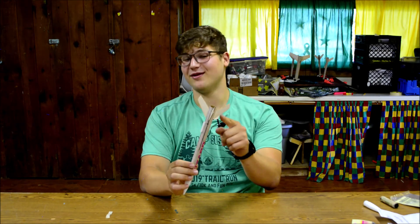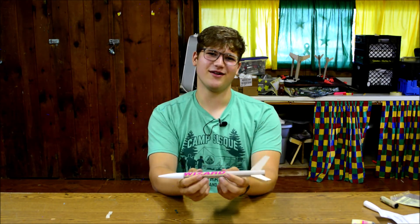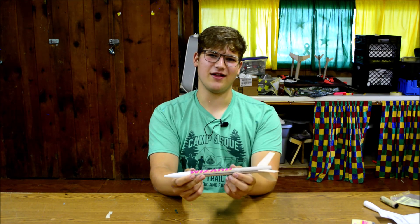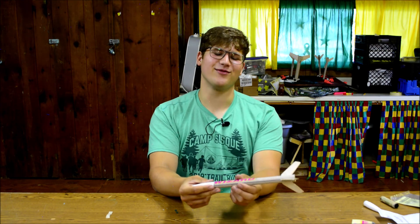Hey guys, this was something pretty great — I'd consider it pretty tubular, and who knows when we're going to be able to do this again. That was fun. Thanks for building a rocket. Share it on the internet as you kids do, and yeah, have a nice week. See you.